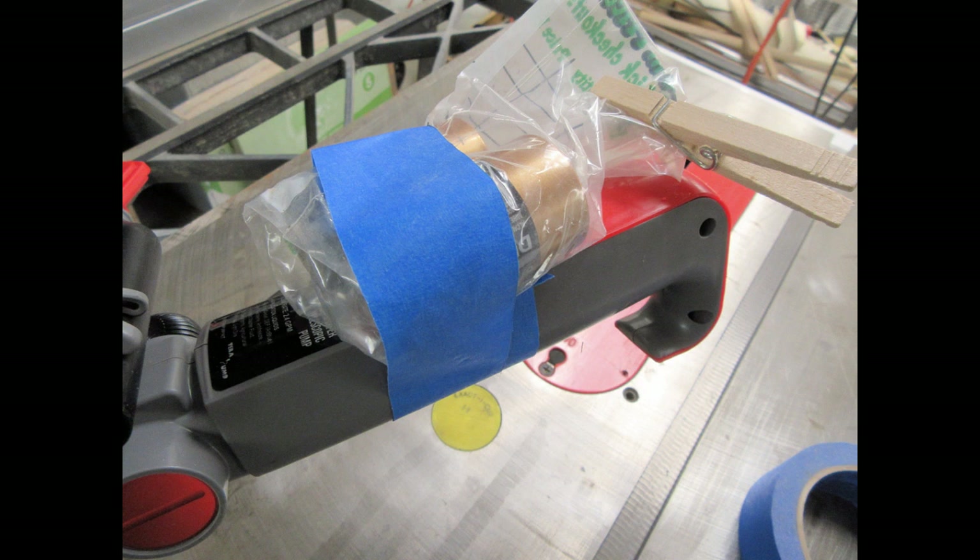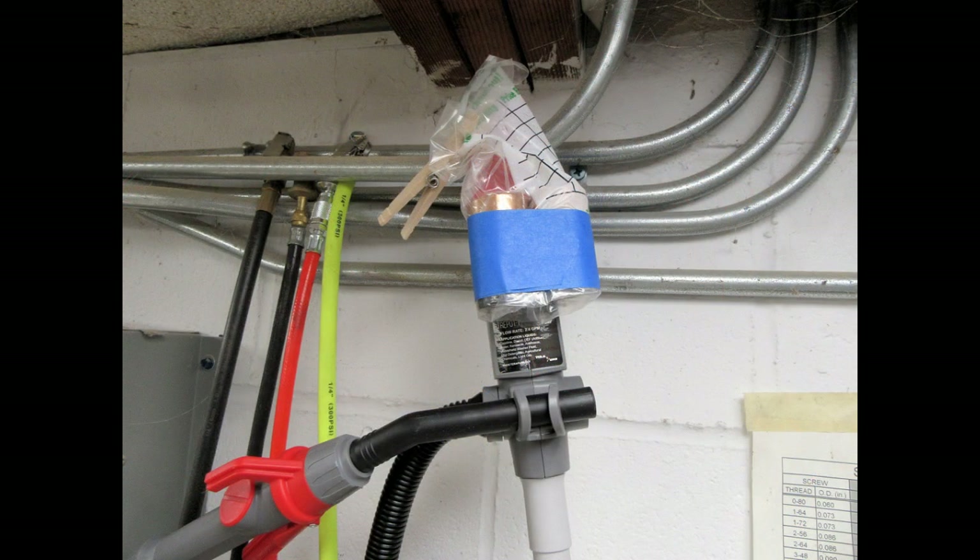I'm also concerned about leaving batteries — especially alkaline batteries — in things I won't be checking regularly, since a leak can cause a lot of damage before you notice. In cases like this I tend to take the batteries out but keep them near the tool. Here I stuck them inside a hardware store screw bag and masking-taped it to the handle so they'll be easily accessible.